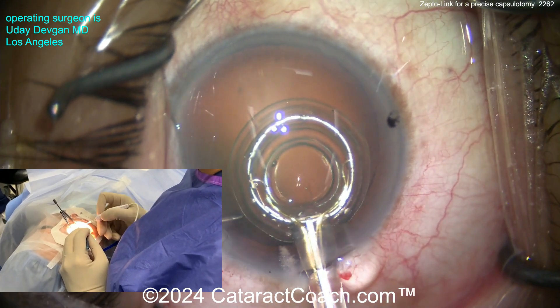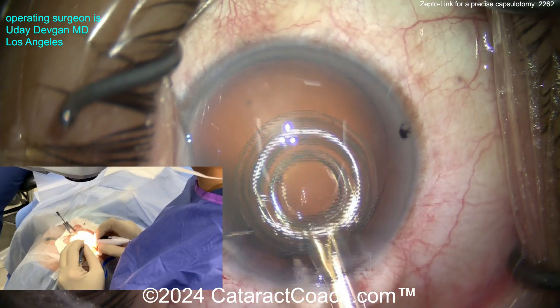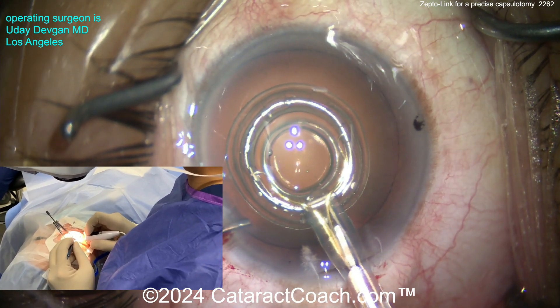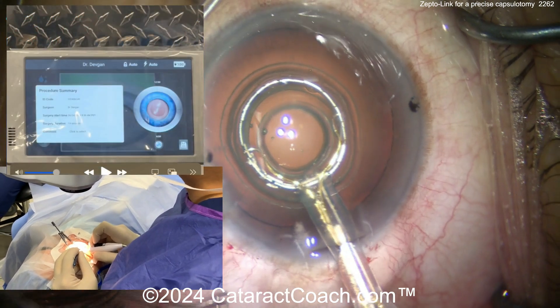Now open it, and you can place this capsulotomy anywhere you want. I'm spending a little time getting it centered exactly where I want it. I'm looking at the Purkinje light images, looking at where it centers up in the eye. That looks pretty good to me.